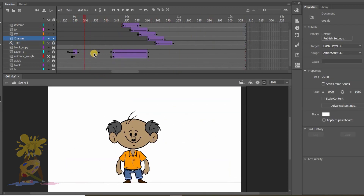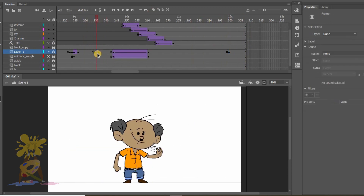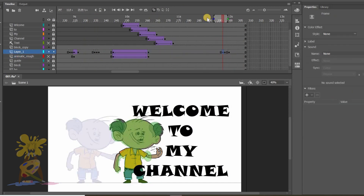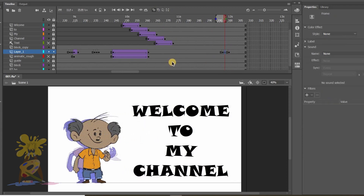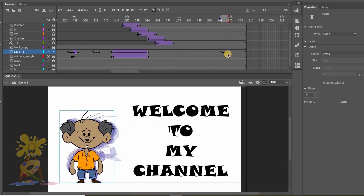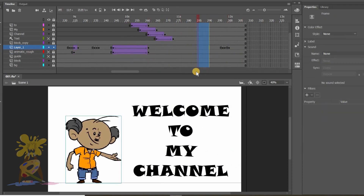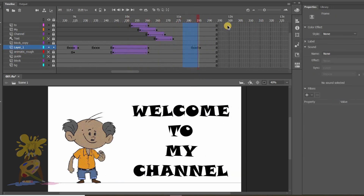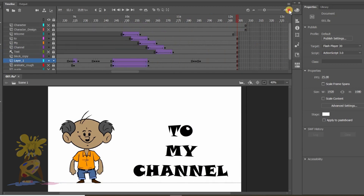At last, I want my character to come back to its normal pose. To do this, I don't need to draw it from scratch — I will reuse my previous animation. To place the animation in the right position, I will use onion skin. After setting the character position, I will adjust the timing by reducing or increasing frames in the timeline. So my final animation is done.